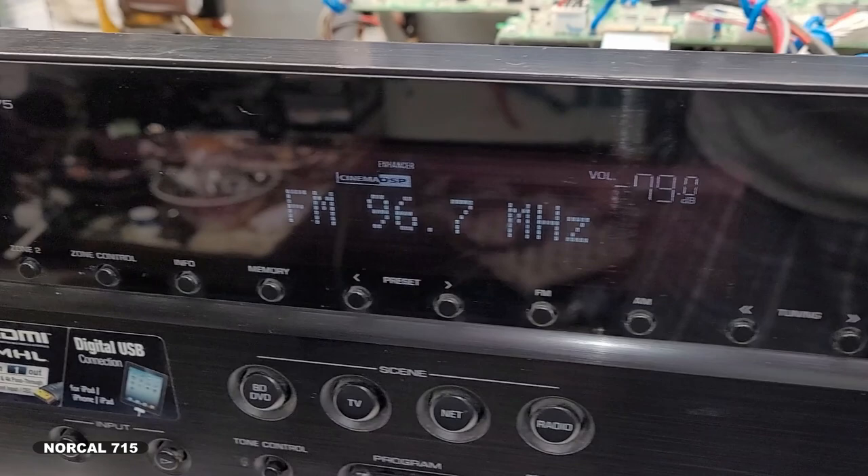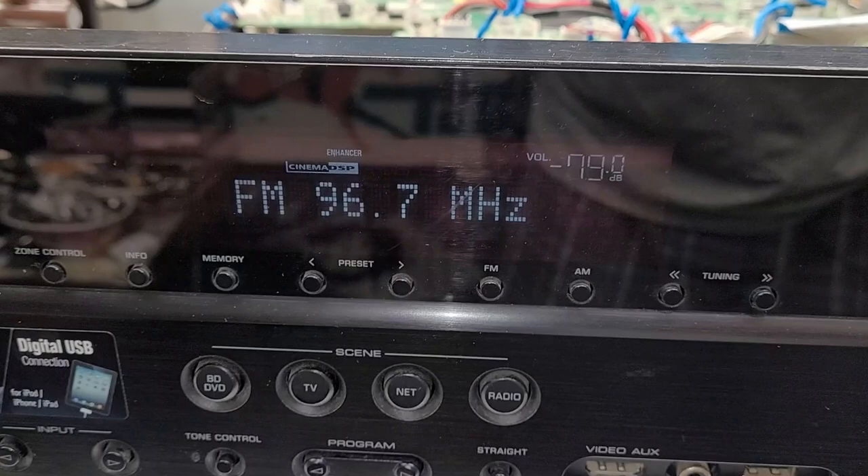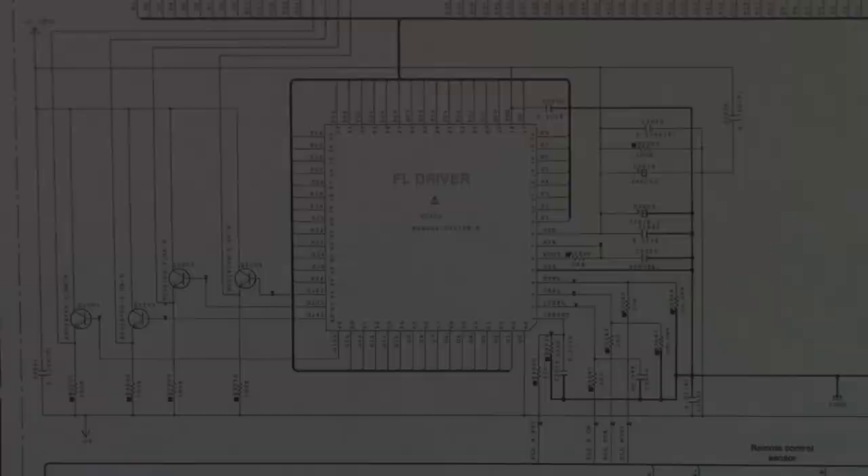This is a Yamaha RXV675 and it looks pretty good right now, it's actually working okay. But sometimes the fluorescent display just blanks out and you get nothing, so I've done a bit of troubleshooting and let me show you what I found thus far.